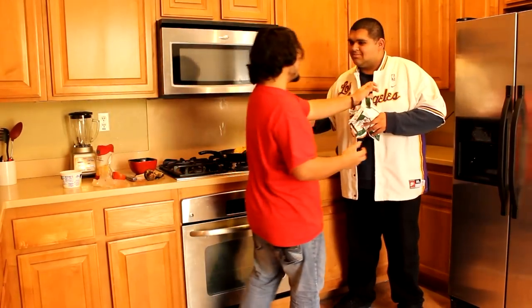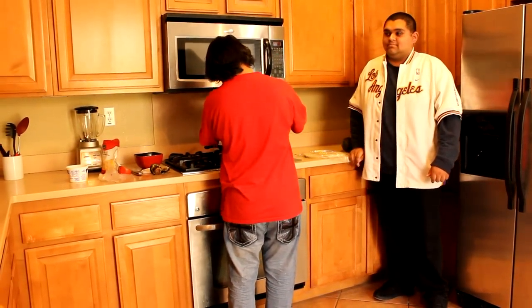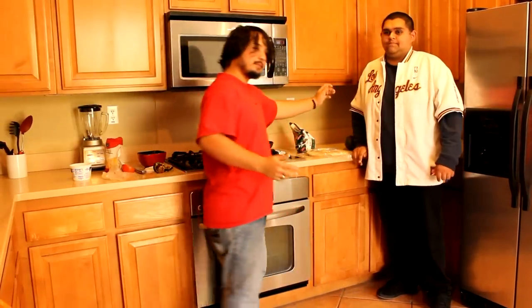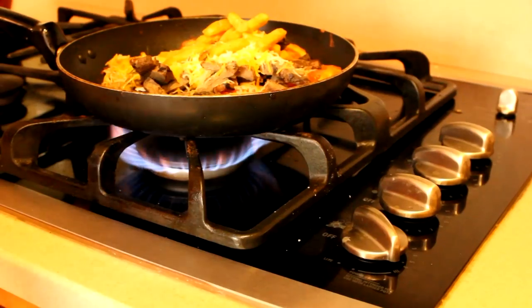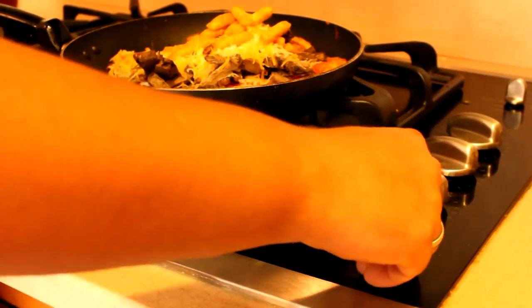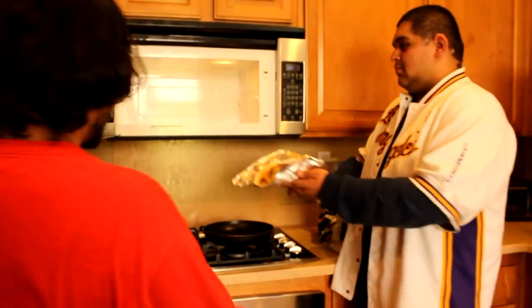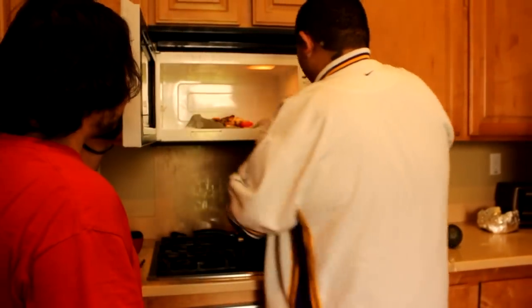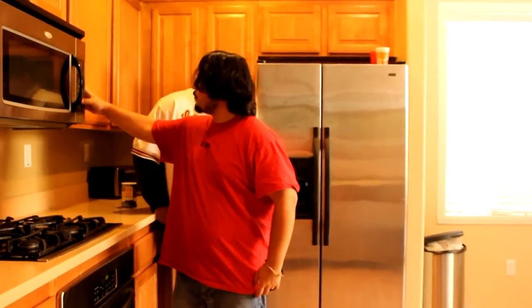I'll do it, it's fine. Okay. Now the tortilla's done, you gotta put it in the microwave. Now get ready to put it inside. Alright, now we put it in for about five to ten minutes. Go ahead, put it in. Alright, let's set it and forget it.